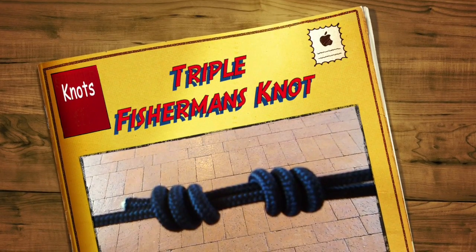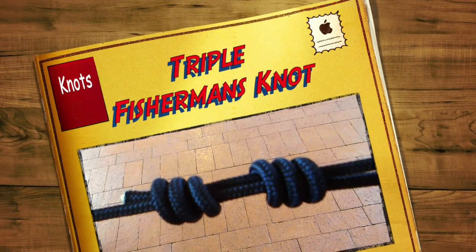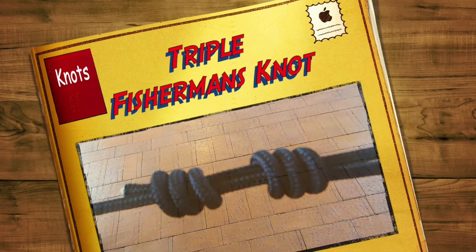Today we're going to learn how to tie two ropes together. This can be used when you have two different rope sizes, and this is a great knot to join them together.